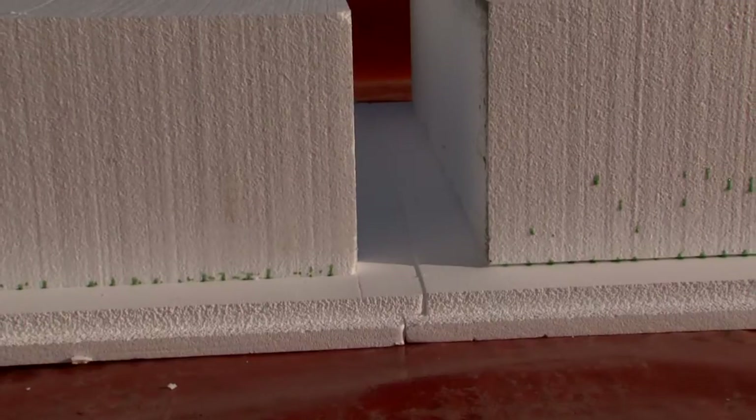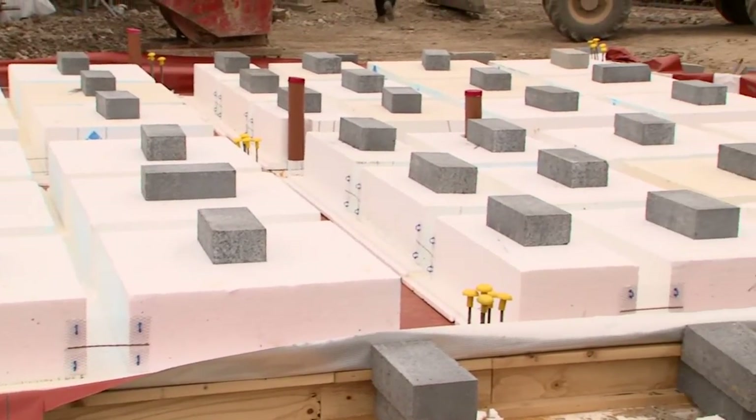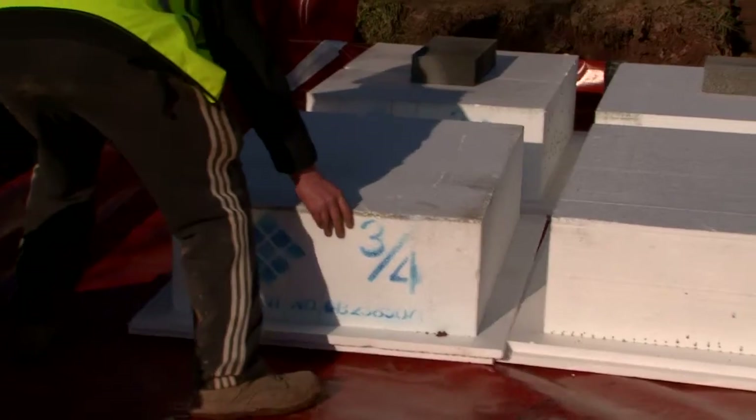The pods are interlocked to form the insulating waffle core of the slab. The easy-fit pods can be quickly cut and shaped to accommodate service entries. The range of pod sizes enables the designer to maximise the insulation within the foundation footprint whilst maintaining the necessary beam widths.